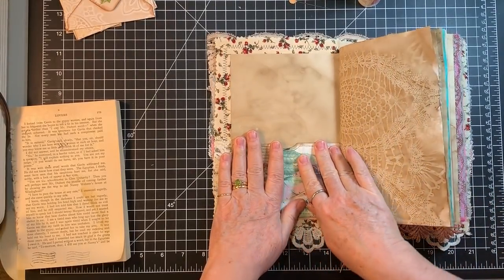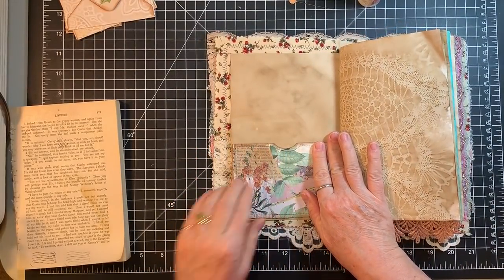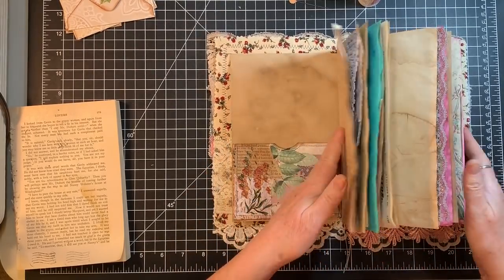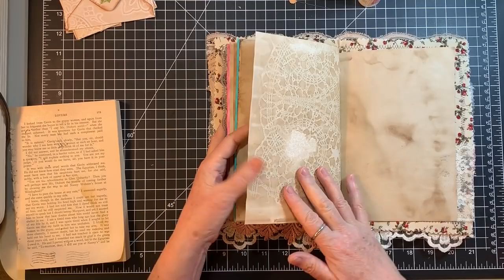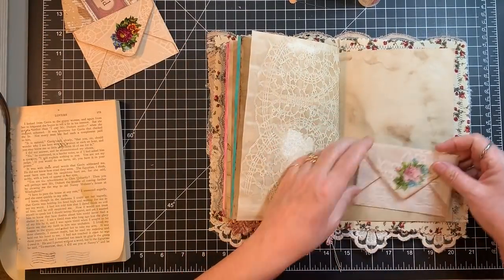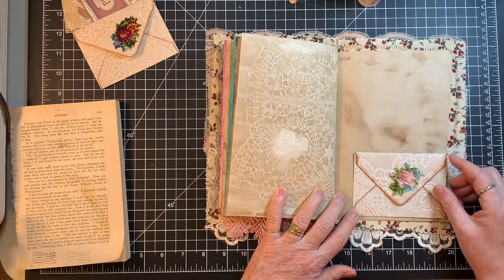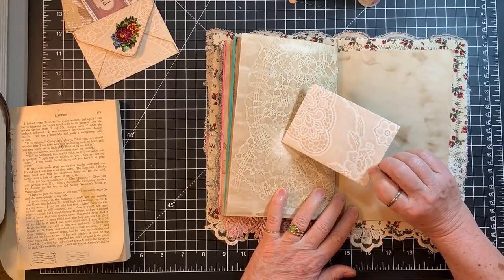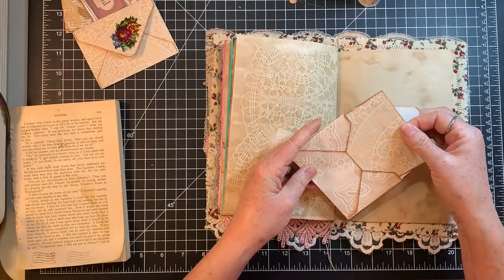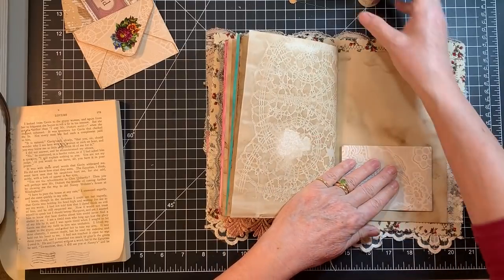I'm going to check the time while I'm holding that — oh good, we're only at a half hour. Awesome. And then the back — oh, that's kind of pretty across from that, isn't it? I think I'm going to put that on as a tuck, even though I'm giving up the back. Just do it, Gail.